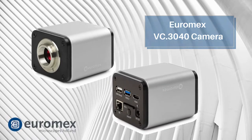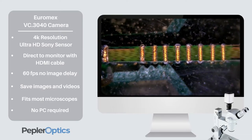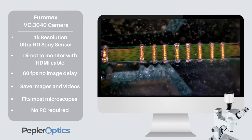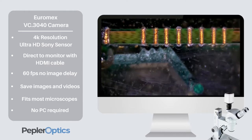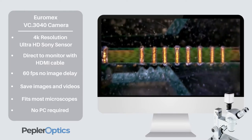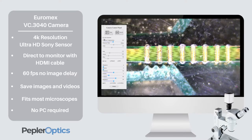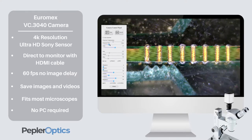Welcome to our short video on the VC3040 microscope camera with 4K Ultra HD resolution. Watch in real time how images move without any delay and see the amazing image quality. Connect it directly to a monitor — no computer is required — yet you can still save images and videos.